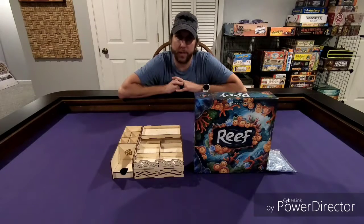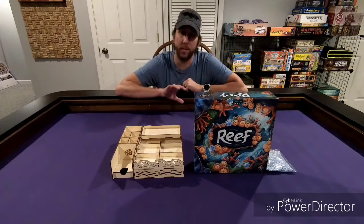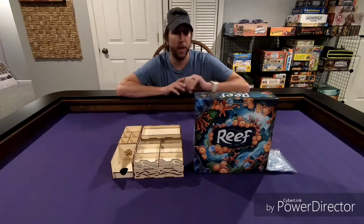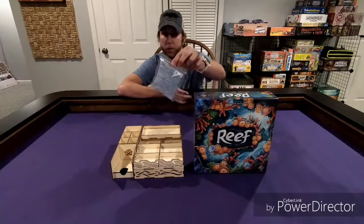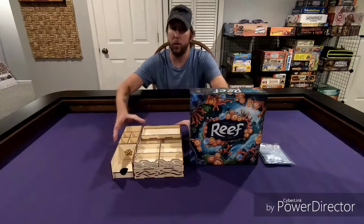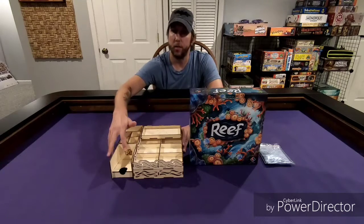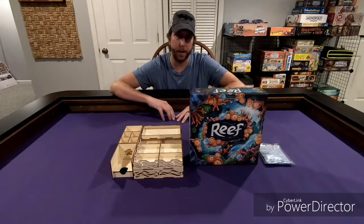Hey everybody, it is Stork from Stork Plays Games and I am here to do a reboxing video of the newly released Reef from Nextmove Games. It is 2-4 players, plays in 30-45 minutes. I have the fish expansion, or mini expansion. And for the reboxing, I'm going to use the aquarium insert from Meeple Realty. So let me reposition the camera so I can show you guys exactly how all this fits back inside the box.